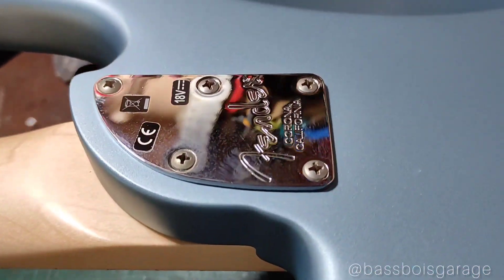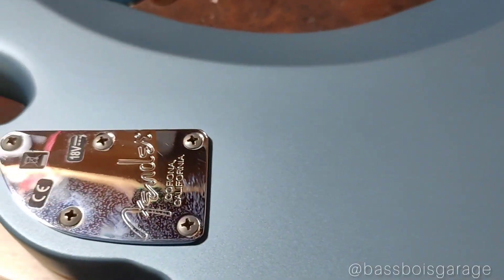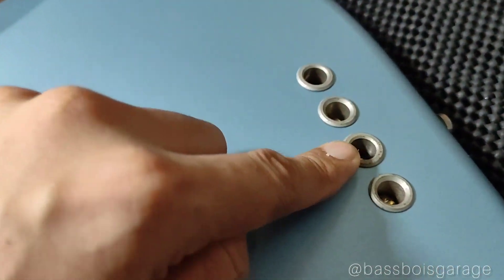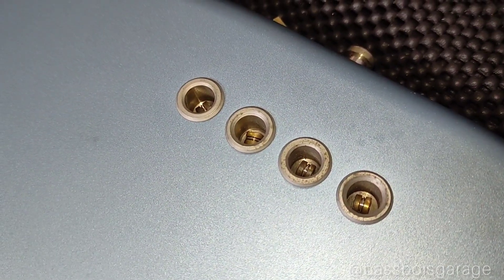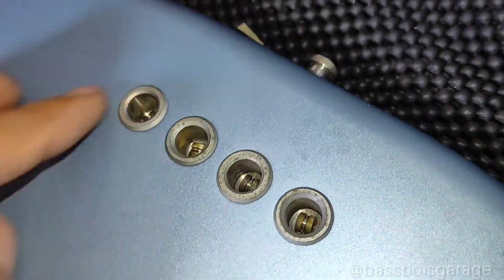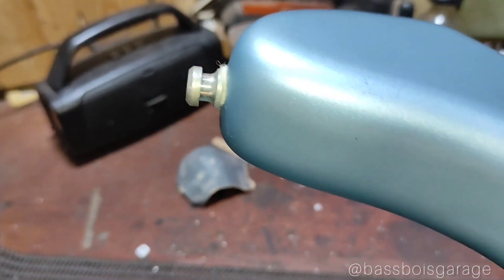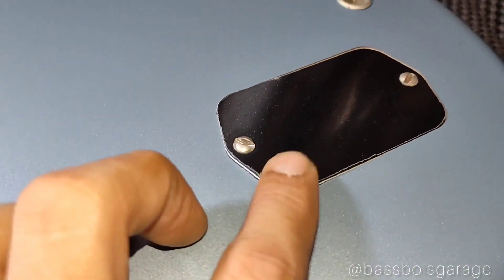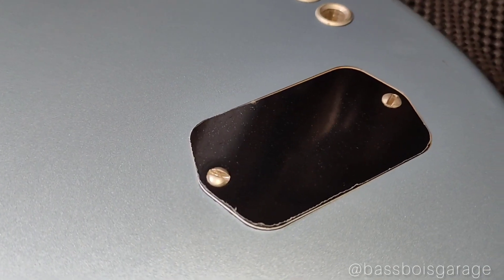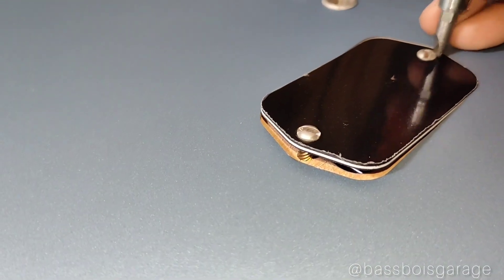Di cutway bawahnya lebih smooth. Ini body bagian belakangnya, warnanya Ocean Turquoise atau tosca — biru laut, biru samudera. Lalu ini string ferrule-nya buat masukin senar dari belakang, sama bentuknya kayak dari jaman American Standard. Terus ini strap pin-nya, bentuknya agak ngebulet ya, kayaknya terintegrasi juga dengan strap lock model tapal kuda. Terus ini cavity baterai-nya dengan 2 baut — bisa pake obeng min, bisa juga pake coin karena slotnya agak lebar.